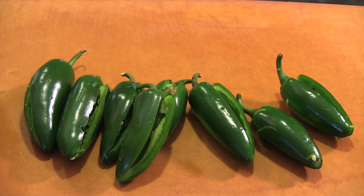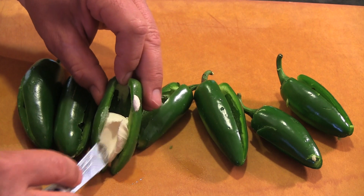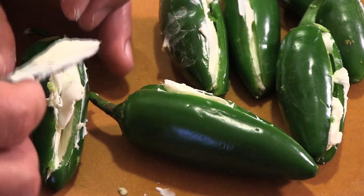Now that we've got our jalapenos hollowed out and our eyeballs are on fire, it's time to stuff them. I'm going to use cream cheese as our stuffing. Just take a little bit for each one, open it up, spread the cheese down into the jalapeno.